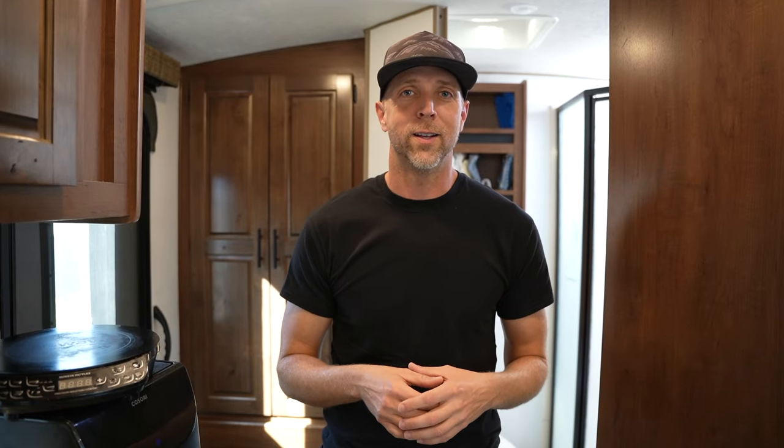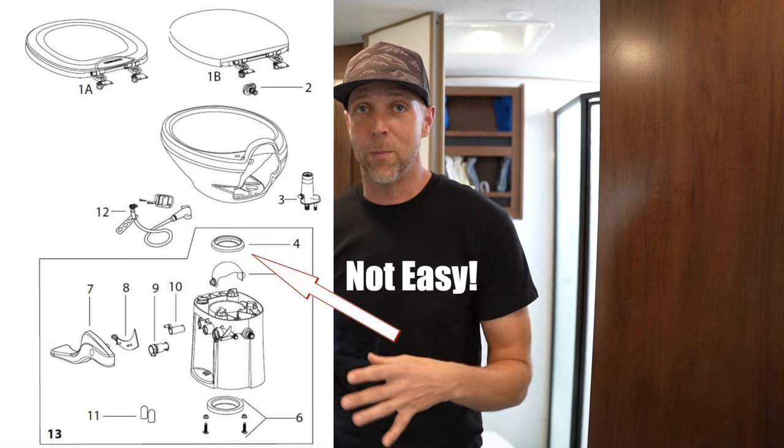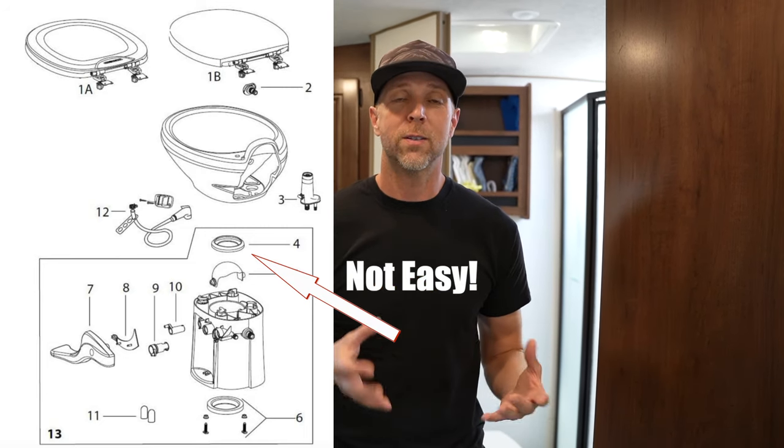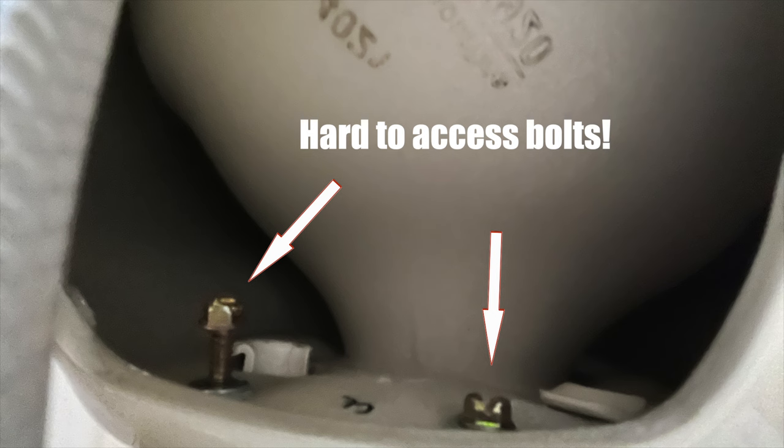Starting out with the seal replacement. The seal replacement in a Thetford toilet is quite a big procedure compared to the Dometic. I just went through this a month ago, and it took me at least an hour, maybe two hours, to replace the seal because you have to actually take apart the entire toilet. Trying to get to those bolts from behind as you're reaching around the toilet, blind, with a small ratchet, it's just a big pain in the butt.